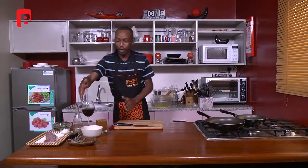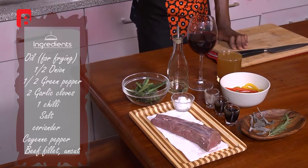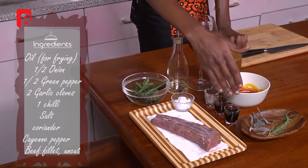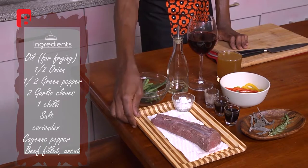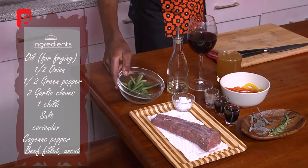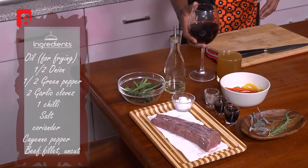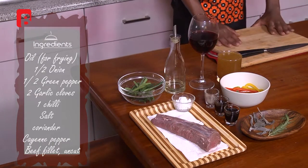I'll start off by introducing the ingredients in front of us today. We're going to keep it simple, but glamorous. We're going to be working with some rosemary and some sage, all fresh, some mixed peppers, some oyster sauce, some teriyaki sauce, some black pepper, some salt, our beef fillet, some green beans, some olive oil, a nice glass of red wine, and some beef stock.